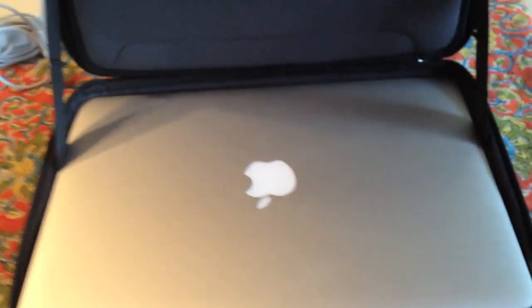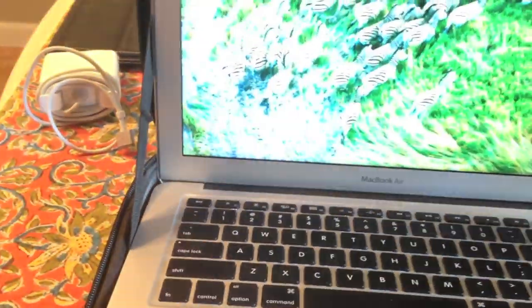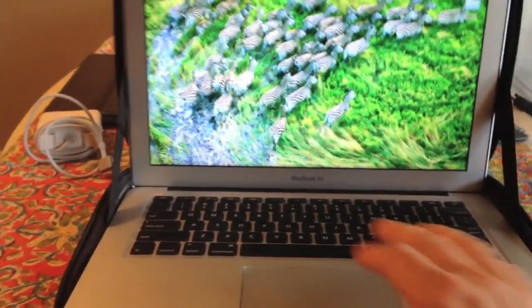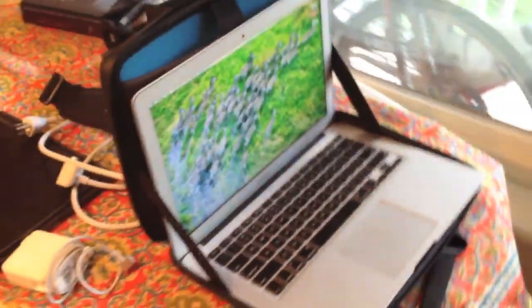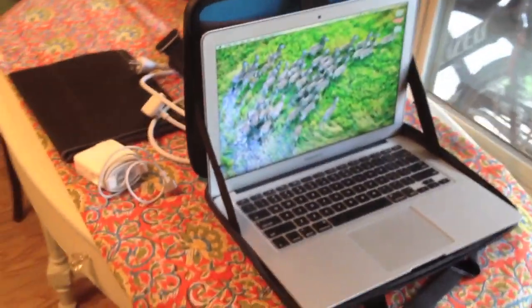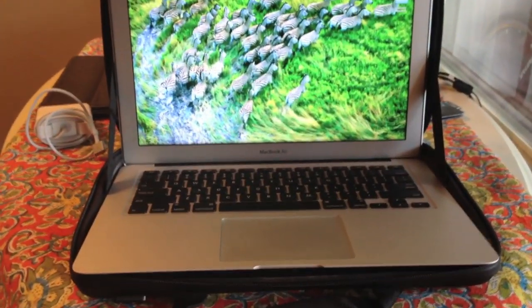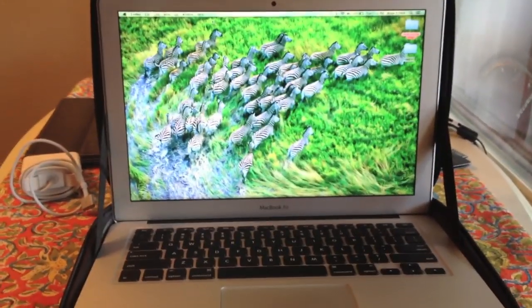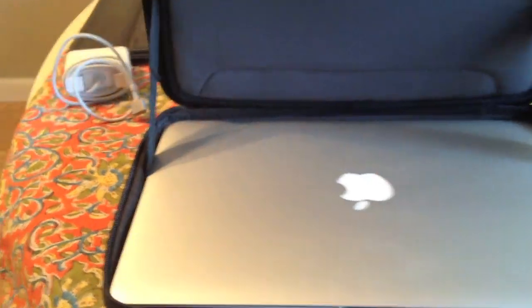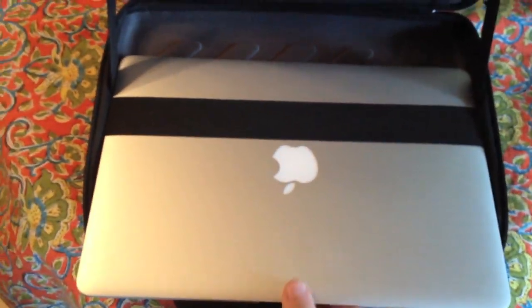One other nice thing I like about this case is if you're in an area where you don't want to put your laptop on something — like you're worried about scratching it — you can actually open up the laptop within the actual case itself, which is really nice. You can do your work while it's still within the confines of the case. The only thing is you can't really plug in any extra cords — power cord, USB port, Thunderbolt, any of that — if you're using it in the case. But it's kind of nice to have that option on the go. Here's me just putting the Air into the actual slot like that.